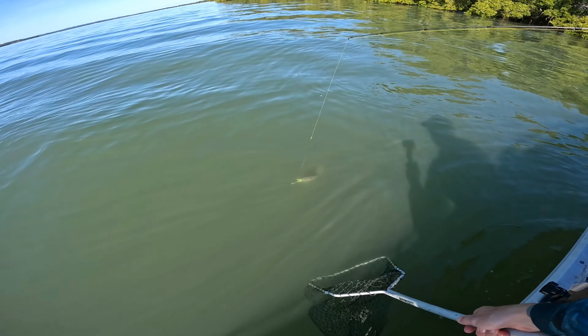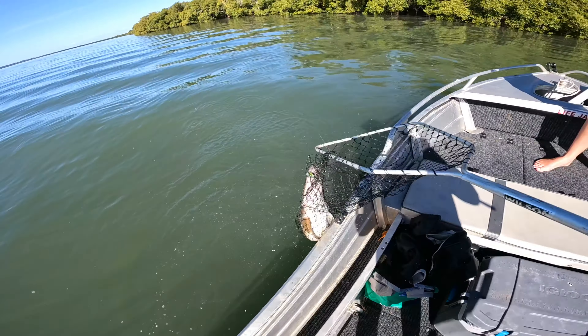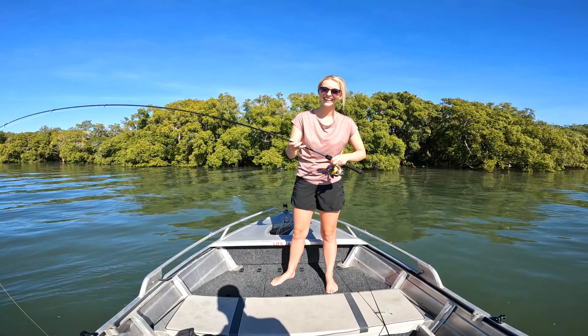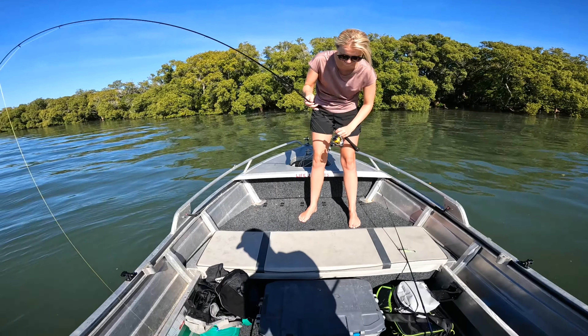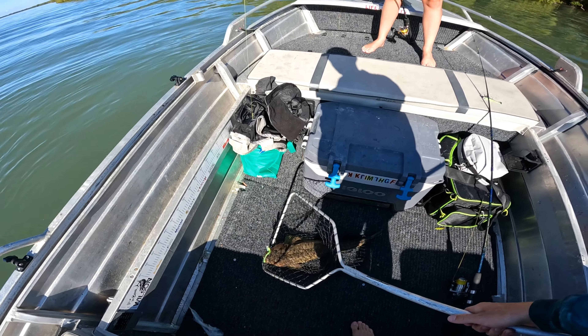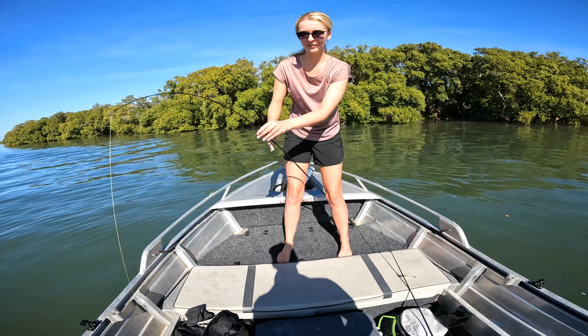Here we go, here we go, here we go! You've got to be kidding me — yay! Oh wow, I'm so happy! You didn't even cast that out far either — I know, it was like right near the boat!